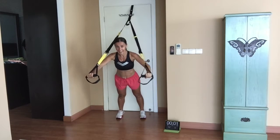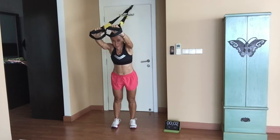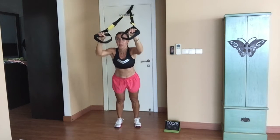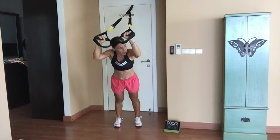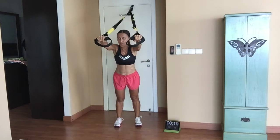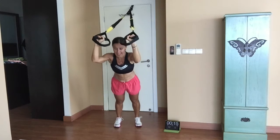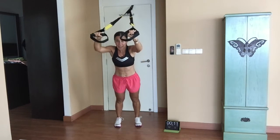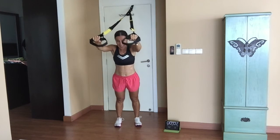All the way to the end. Now raise your arms up — we're doing tricep extensions. Keep those elbows up at shoulder level; the only part moving here is your elbow. Your shoulders are steady. Keep your back nice and straight. Keep it going — eight seconds left.